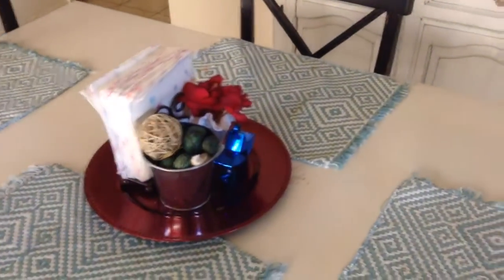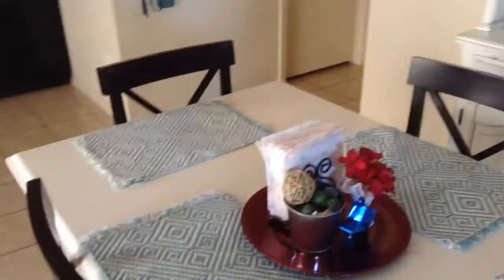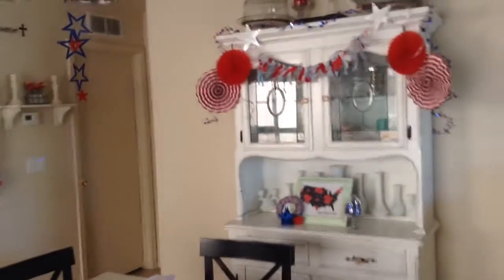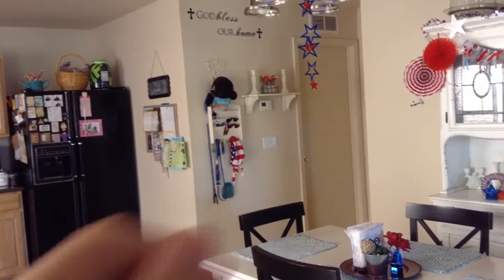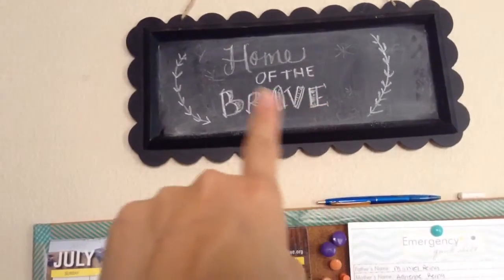And here's my little tablescape just on a red charger — that's for the kitchen. See if you can get a better view of it. I also added that little bandana just for some more added decoration. And at my command center, I just did some chalk art all over the board.